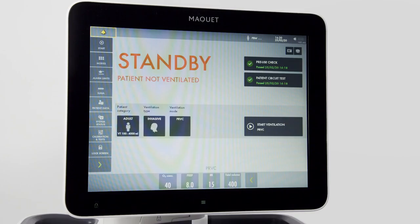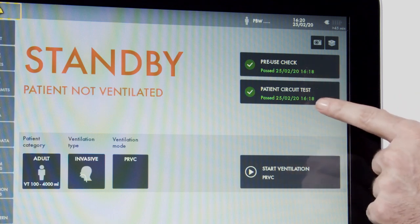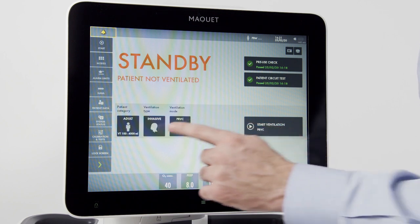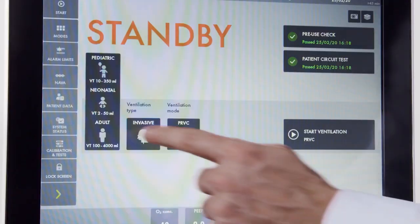Note no ventilation is occurring while we are on standby. In the upper corner, I can see the results of my pre-use check and my patient circuit test. I can also run the circuit test separately. Down here I have my patient category, where I can select pediatric, adult, or neonatal.